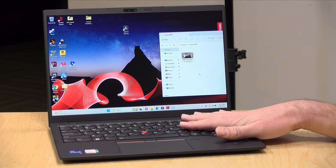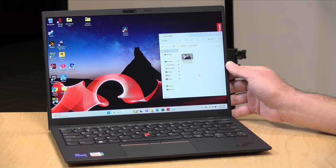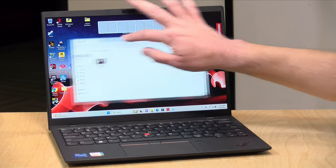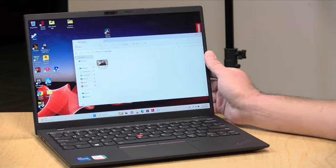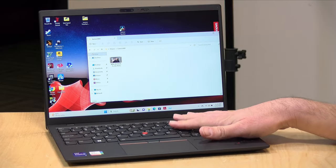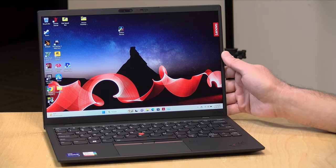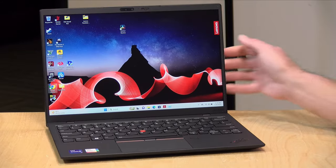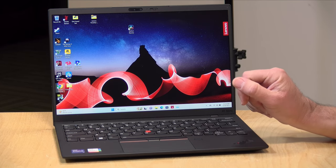The price point will vary based on configuration. This one as configured is about $1,800 give or take. It has a 13.3-inch display at 2K resolution with touch — running at 2160 by 1350. It's an IPS display with nice viewing angles and a bit of an anti-glare matte coating, so it's not all that shiny. It also runs at 450 nits at 100% of sRGB, so it's probably good for basic photo and video editing along with document editing. It's got an i7-1360P, although the small size hinders overall performance a bit, which we'll get to.